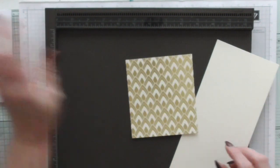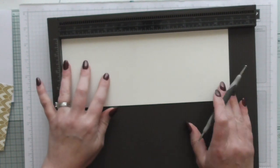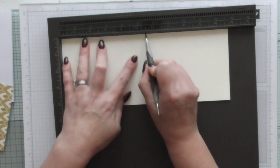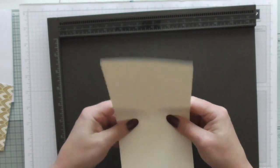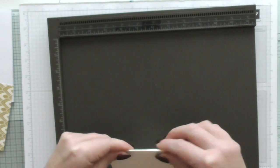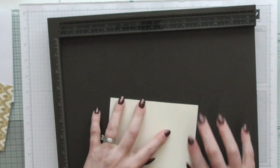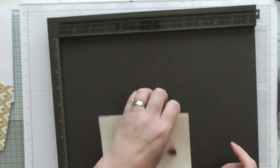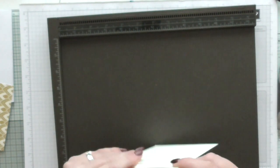I'm going to move my DSP out of the way. We're going to do some scoring. First of all we're going to get our Very Vanilla piece and score at five and a half, and five and three quarters. Then we're just going to fold that carefully because it's quite a small difference. Fold and burnish - give that a quick burnish because we want a nice crisp edge, as that's going to be the edge of the notebook.